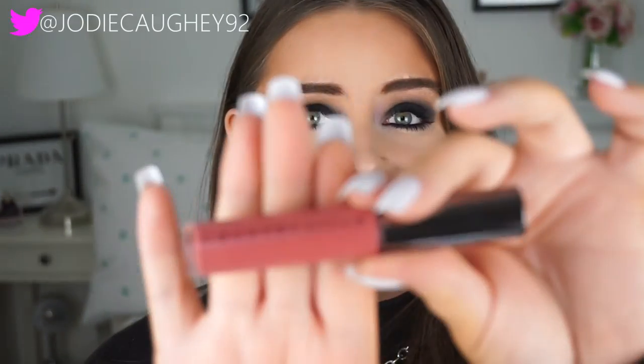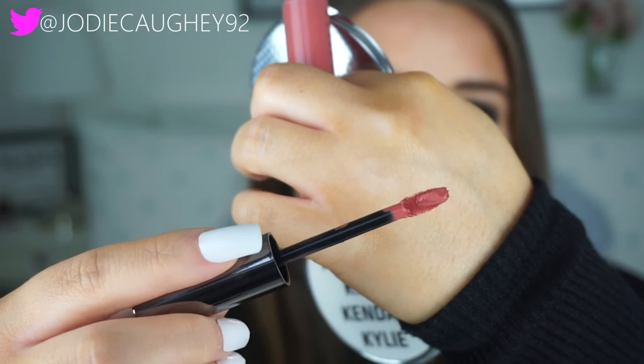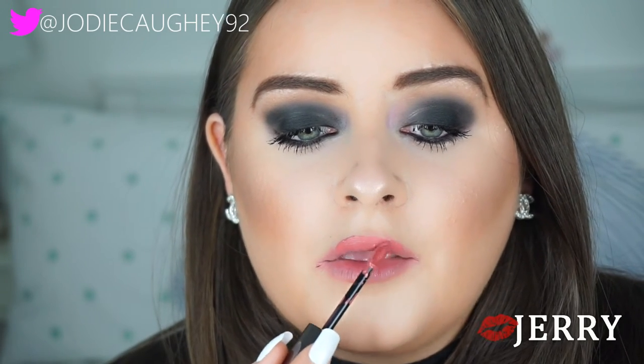The first shade I'm going to swatch is Jerry, the peachy nude shade. I just have to interrupt this swatch because right now when I'm applying this it feels like no other matte liquid lipstick I have ever applied. It's so velvety, smooth, and just glides on amazingly — more like a mousse formula, which is absolutely gorgeous. The formula is so spot on; it feels so great on the lips, very lightweight.